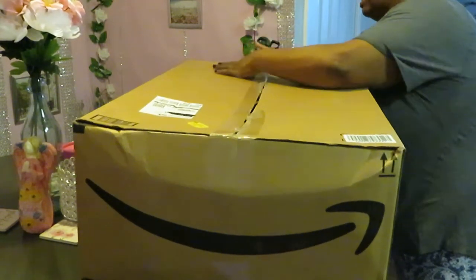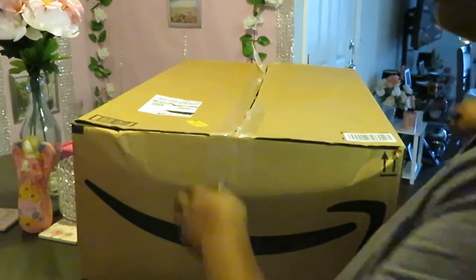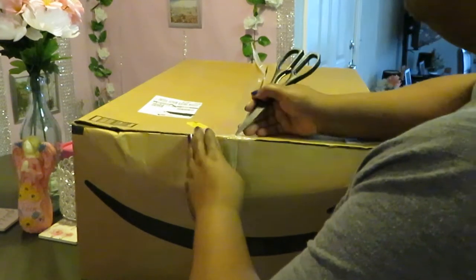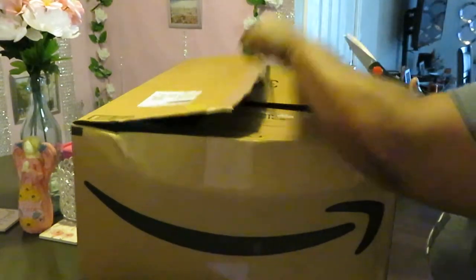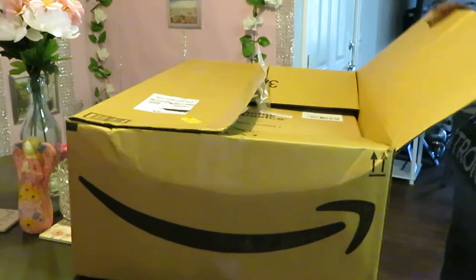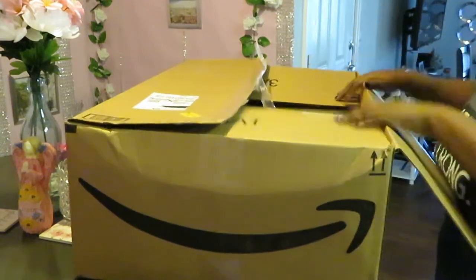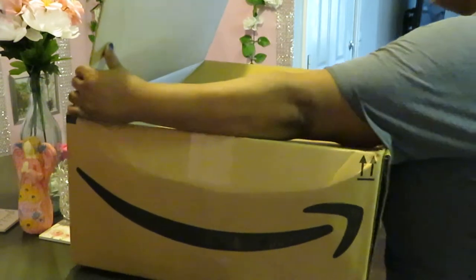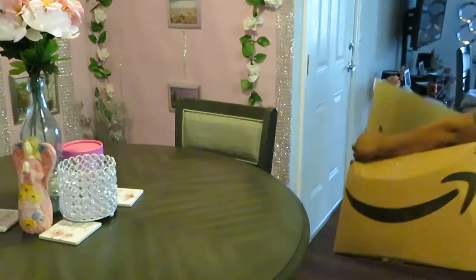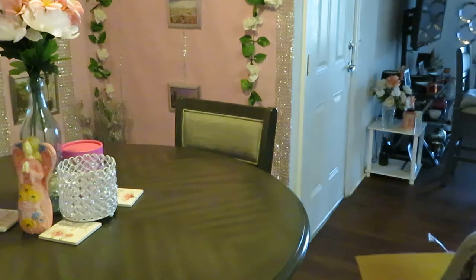See what we got here. This box is huge — got it on my dinette table. I need to be careful, I don't want to knock over my glass vase. I'm going to go ahead and put it on the ground and just bring the stuff up to the table so you guys can see.